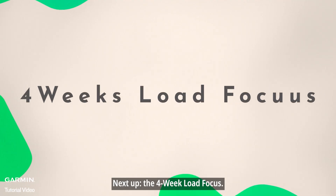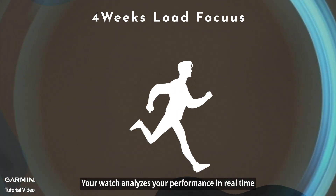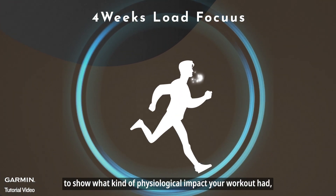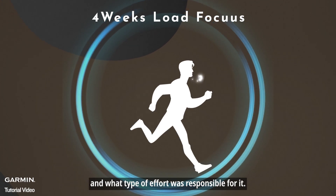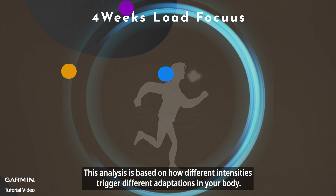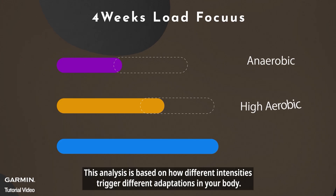Next up: the 4-week load focus. When you work out with a supported Garmin device, your watch analyzes your performance in real-time to show what kind of physiological impact your workout had and what type of effort was responsible for it. This analysis is based on how different intensities trigger different adaptations in your body.